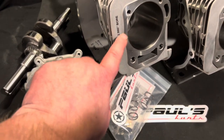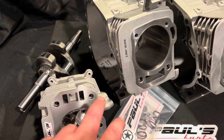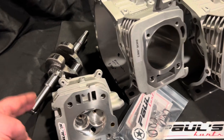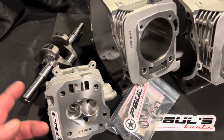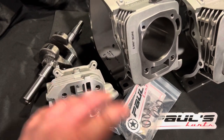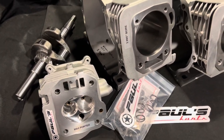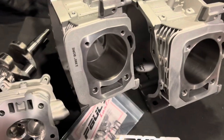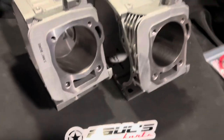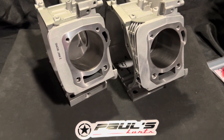So how about we do all three — the block, the max ported head, and the crank — for like $750? That's like getting the crank for free. Would you guys like that option of me making a package like that and throwing a little special on it? Maybe for the month of December I could talk to the guy and we could do the block, the head, and that crank. Usually if we put a special like that, we sell more than we can fill, so that starts getting tough, but let me know if you want that kind of package option.